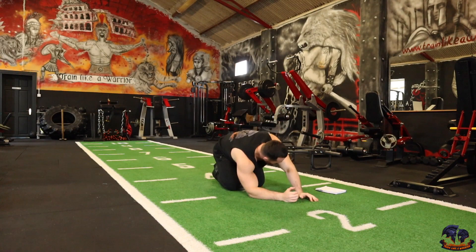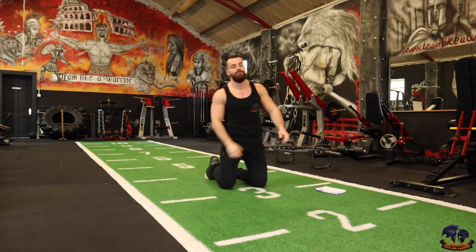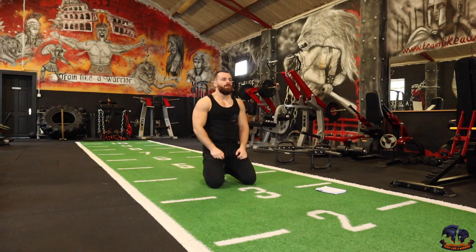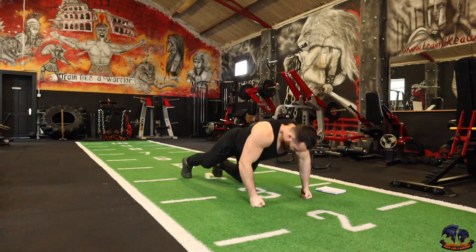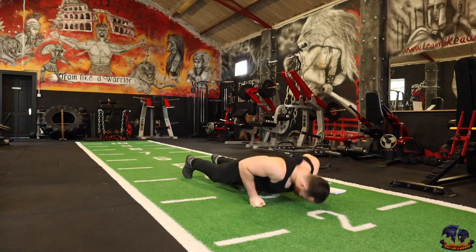Good work team — 160 reps. Next: the knuckle push-up. Performing your push-up on your knuckles. Now if you can't do that, just go into your normal push-up. Doesn't matter, as long as we're pushing out these reps. 1, 2, 3, 4, 5, 6, 7, 8, 9, 10.